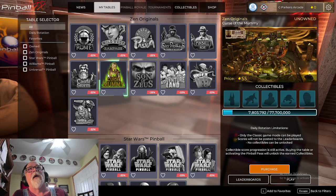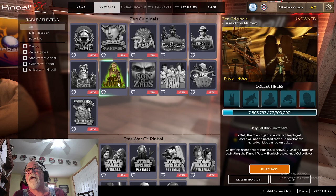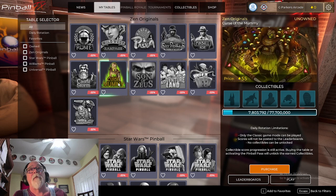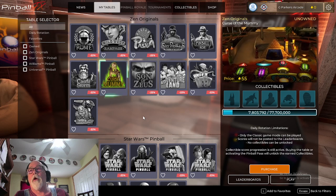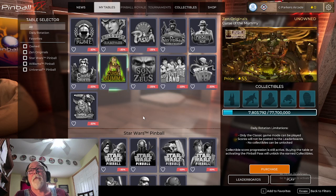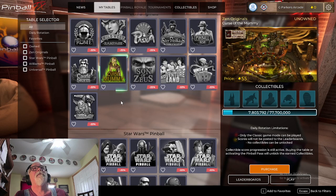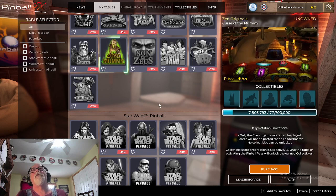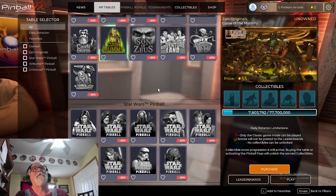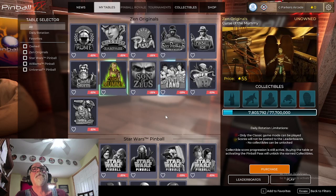There you go — you be the judge. I don't like the pricing, there's a little bit of lag. You could ask if my PC is up to snuff — maybe these tables require more power. It runs great on my FX3 tables on Steam and on my VPX tables, so maybe this requires more. I'm going to give them the benefit of the doubt, but the pricing and what I'm getting for it... the jury is still out. It may be great for you — this is just my personal first impression.